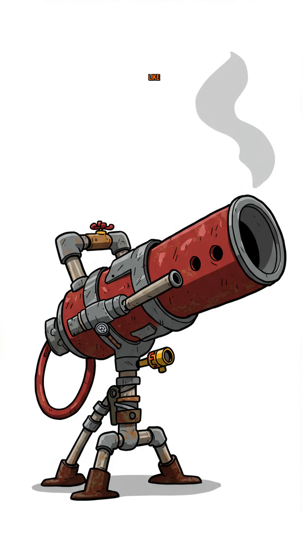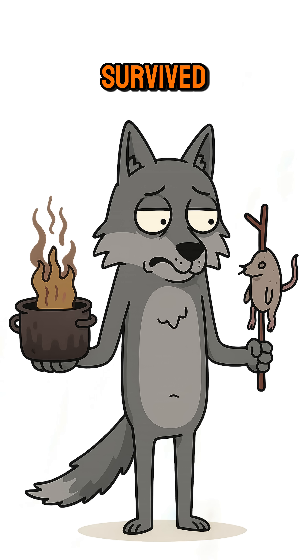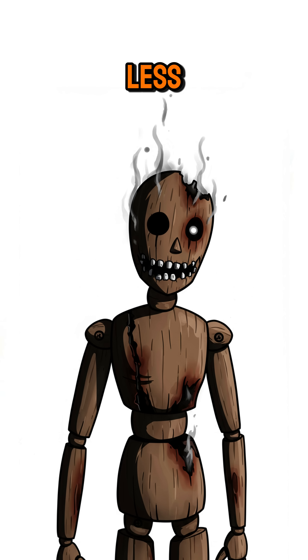If it burns hot and doesn't smell like sadness, congrats — you survived another day. Science, smoke, and the taste of slightly less awful stew.